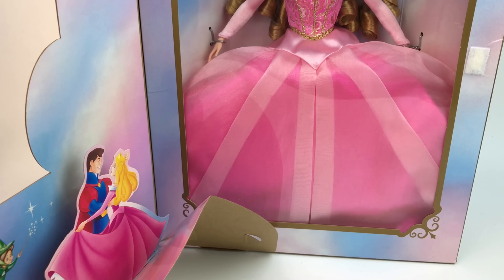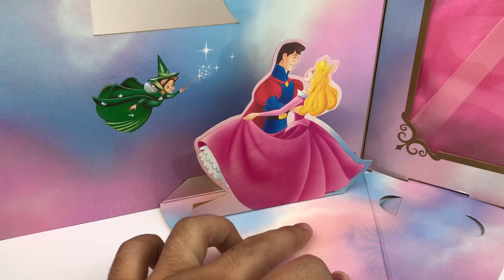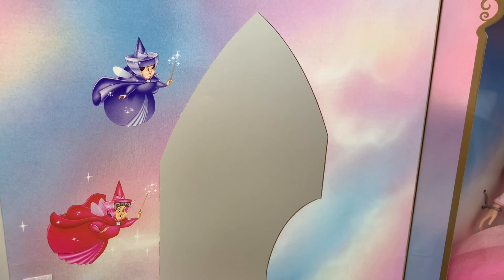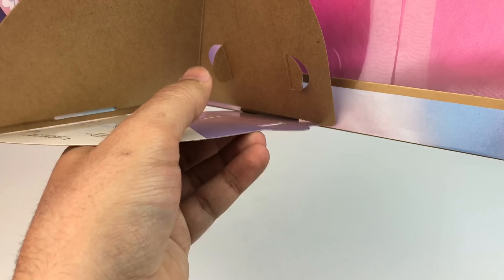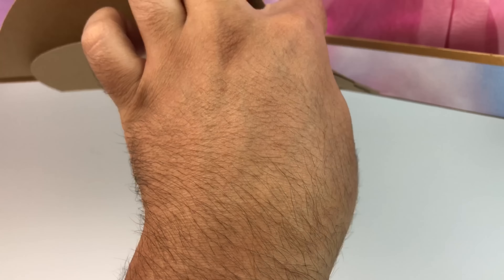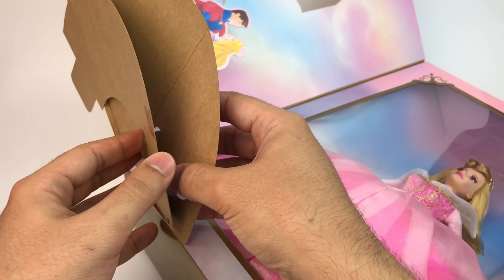When you open the sleeve you can see her displayed beautifully in this window with a beautiful background. Right below you can see a cute little picture of Philip and Aurora dancing with the fairies around them. Right inside the box there's this cardboard piece that you're supposed to attach below so that it can keep the window open in case you want to display her that way.